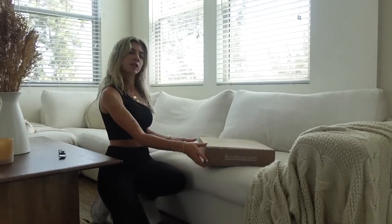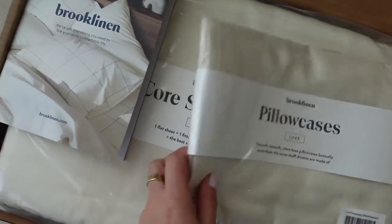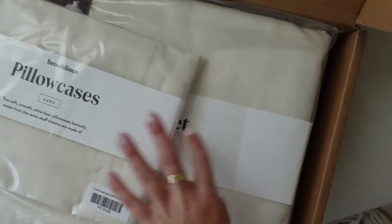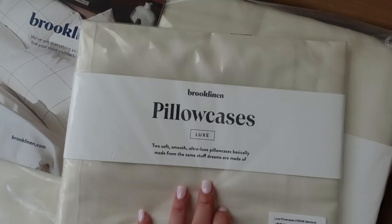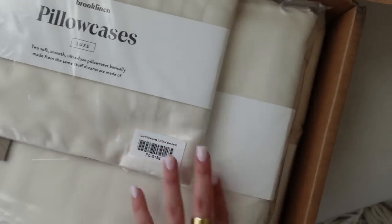You know you're old when you get excited about new sheets. Look at my beautiful new sheets — this is the bedding I got. It's the exact same that I have: the Luxe Hardcore Bundle. So it comes with two extra pillowcases, the core sheet set which has the pillowcases, and then a duvet cover. These are Luxe sateen, so they are so smooth, and every time you wash these sheets they just get softer. These really are the go-to for me and I'll probably be replacing these for the rest of my life.